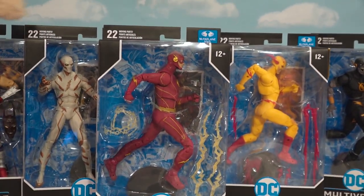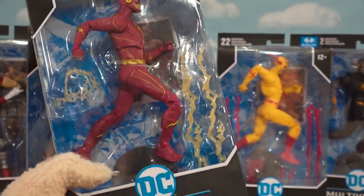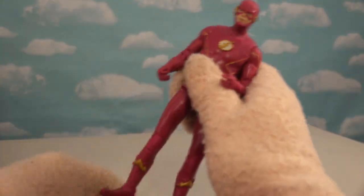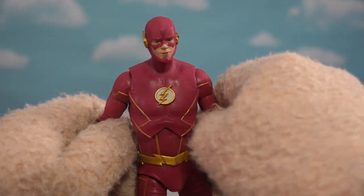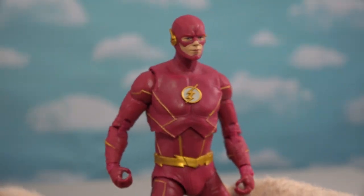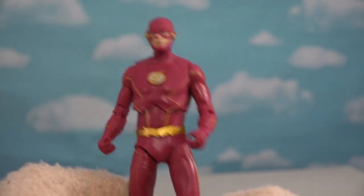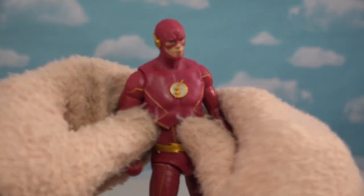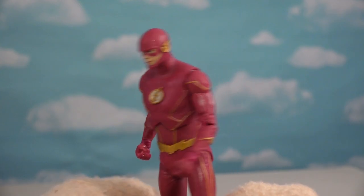We've got them all. I'll start off this awesome review by opening up the Flash from the TV show, which is my favorite. I didn't care too much for the movie version, but the TV version — there he is, played by Grant Gustin. It looks just like him too. Look at that sculpt. That's my favorite version of Flash. There he is, all his outfit there, and he runs around.